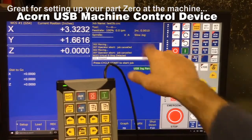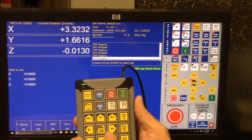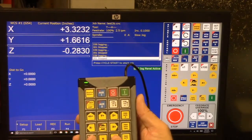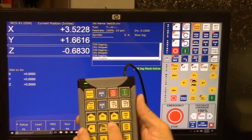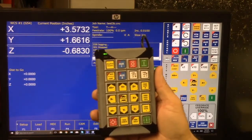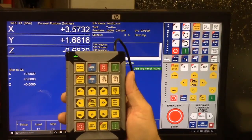Right now we're in incremental mode, so we're going to jog down. We're in thousandths — you can see the Z axis changing. Now we're in tenths, and now we're in hundredths. Here's X. Back to tenths. So when you're setting up a part zero, this could be very handy — you could take the pendant to your machine and use it to get your part zero set up.